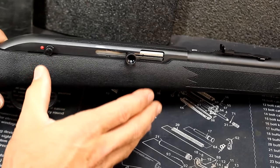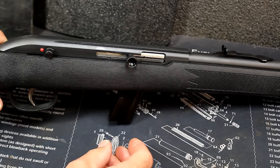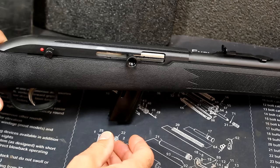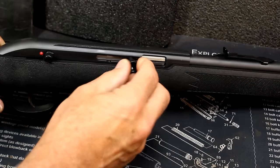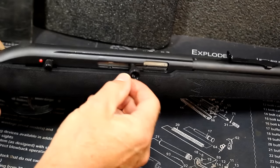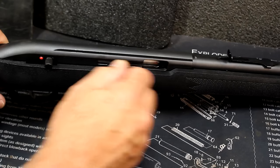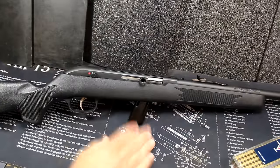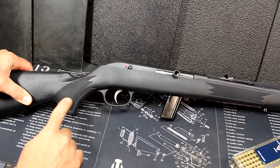This is a .22 long rifle only — it doesn't shoot shorts or longs, but those are almost impossible to find anyway. The action is blowback, very short stroke, and just very simple. Nice little charging handle with a knurled circle around the outside to make it really easy to grab. Black synthetic stock with checkering at the forend and right at the pistol grip.